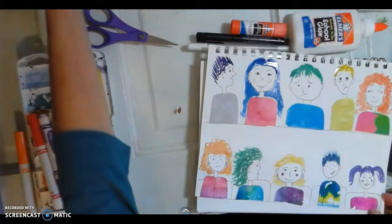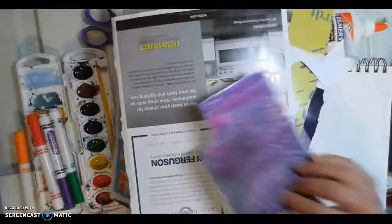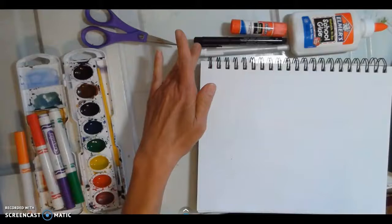Then you will need scissors and glue and some scrap paper. This can be any kind of scrap paper — pieces of junk mail that your parents don't want, little paintings that you have and are done with and want to cut up, old magazine papers, anything that you want for scrap paper.